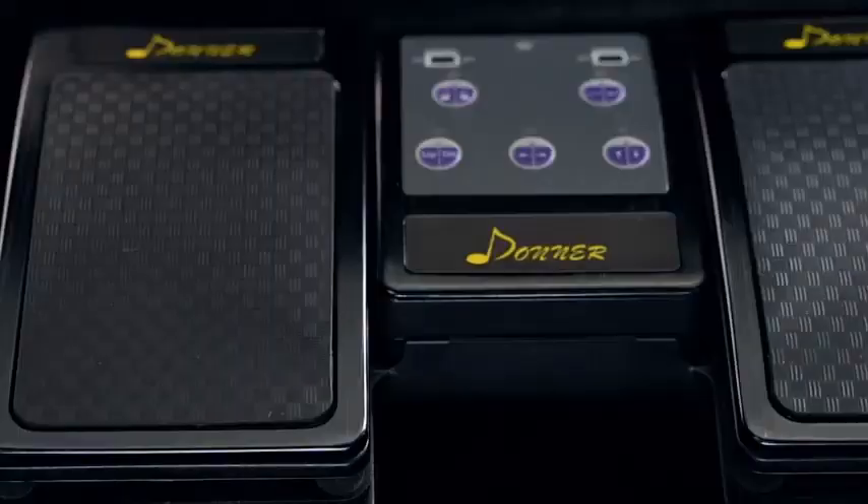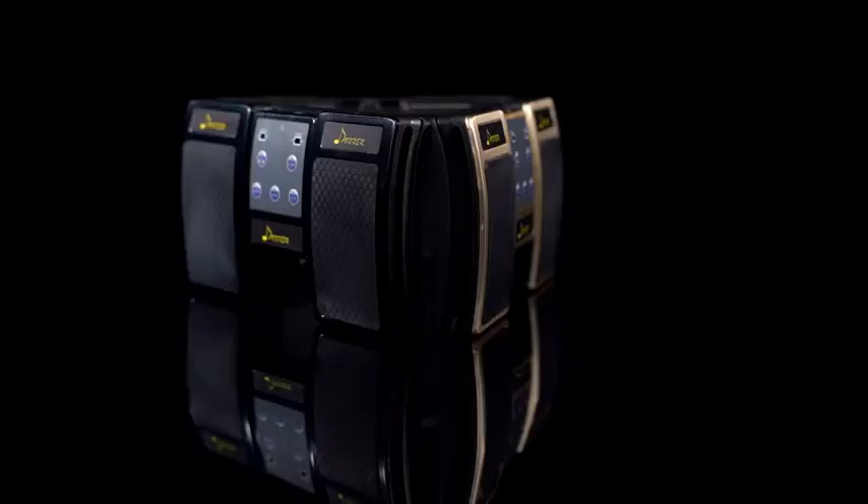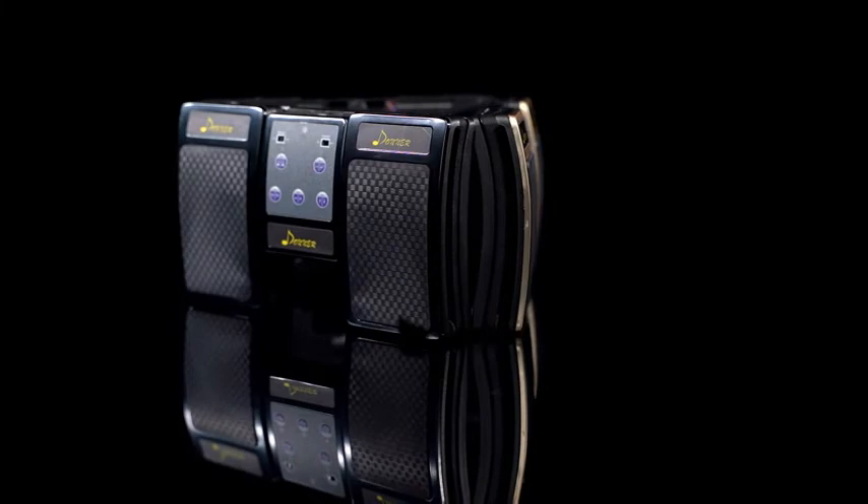Pros: Easily accessible buttons. Impressive connectivity range. Lightweight and compact design. Features 5 modes for smooth operation.